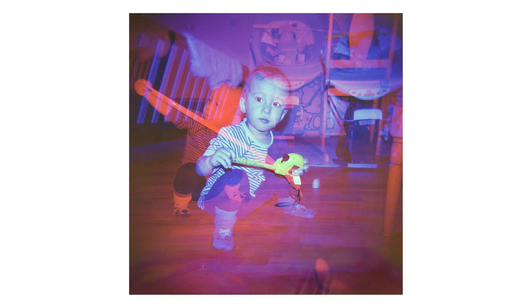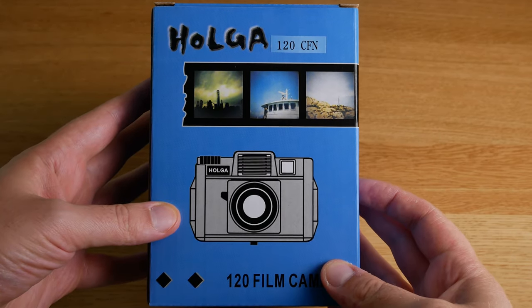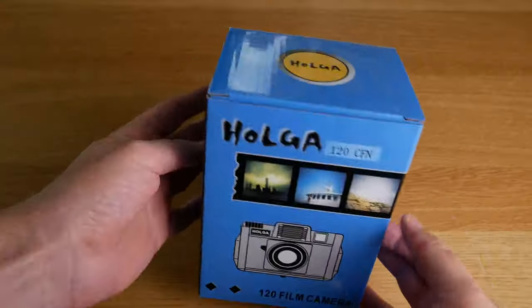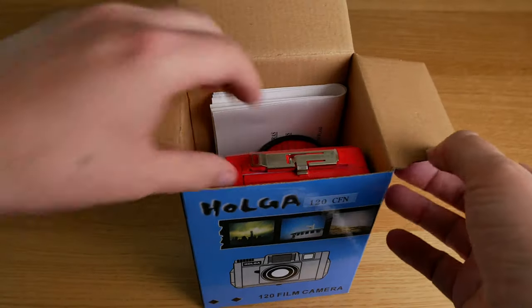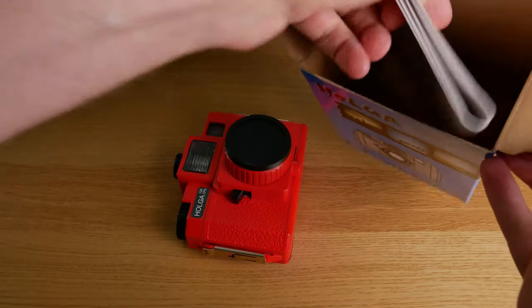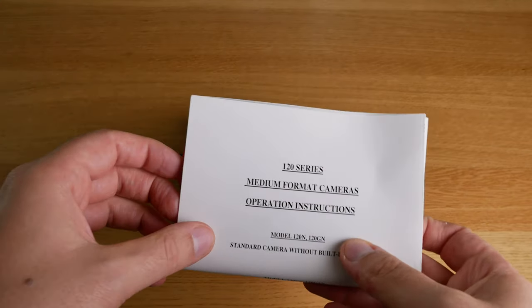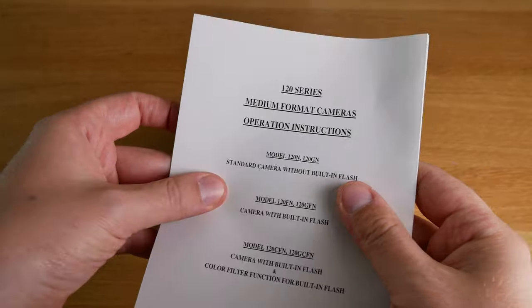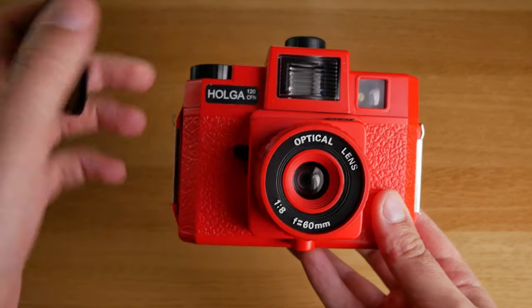In this video we're going to look at how I took these photos with the Holga 120 CFN. The CFN stands for colored flash, and it is one of many variants of the Holga 120 toy camera. This camera is probably the most well-known toy camera in the world. It has a very specific look to its photos and it's made completely out of plastic.